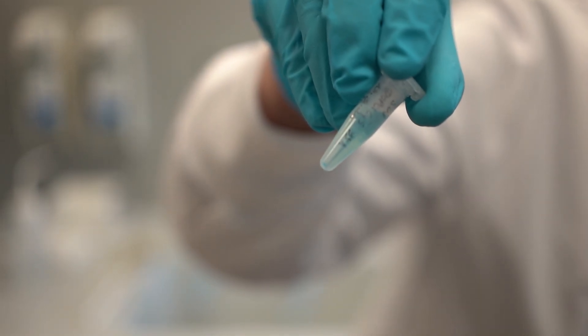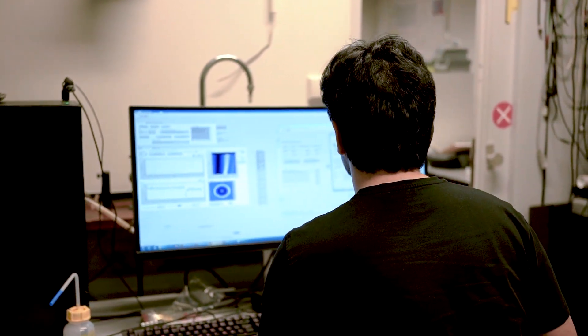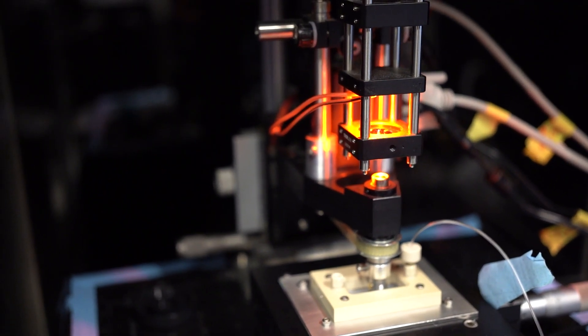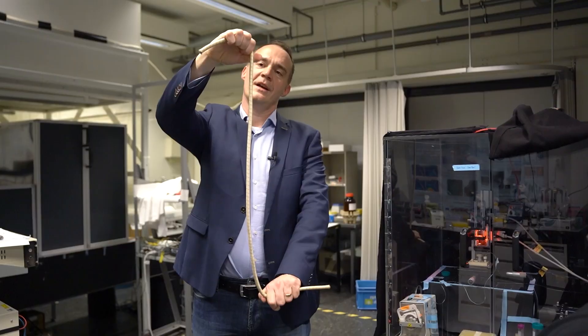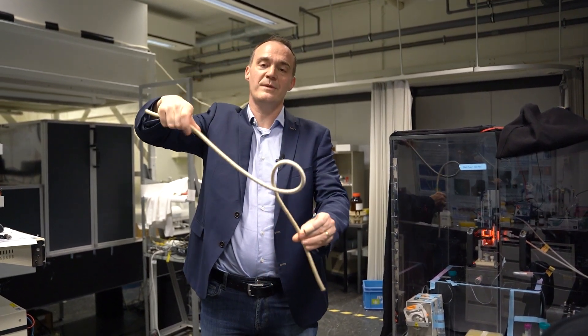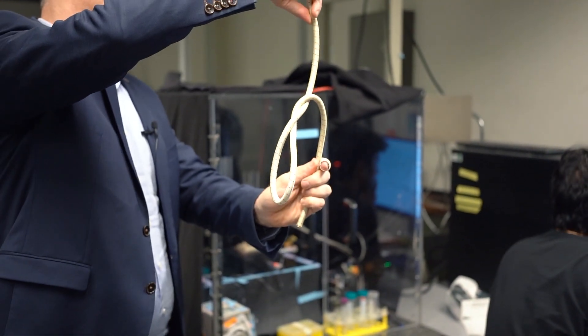Now we're going to go downstairs into the basement. I'll show you how we study DNA using single molecule methods. This is a so-called magnetic tweezers instrument. Here this small silver part — there's a pair of magnets and as you can see they can rotate, and we can also move them up and down. What we can then do is actually stretch the DNA using external magnets, and we can also twist it, and this will create DNA supercoiling, which kind of looks a little bit like this.